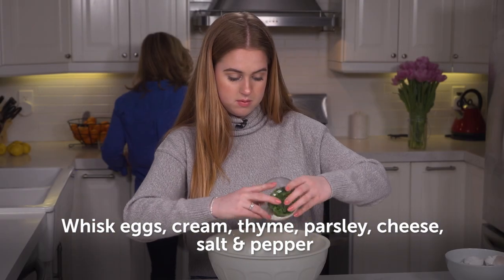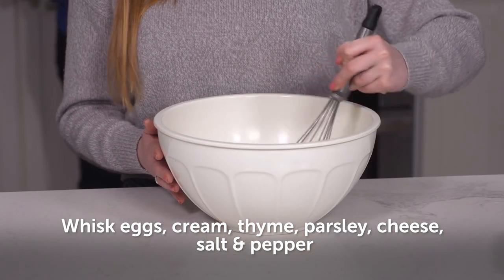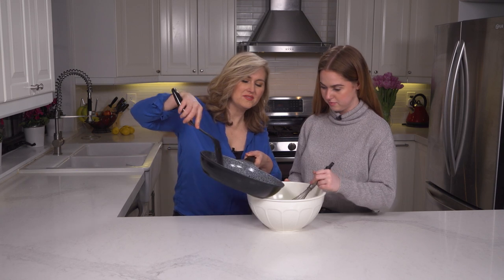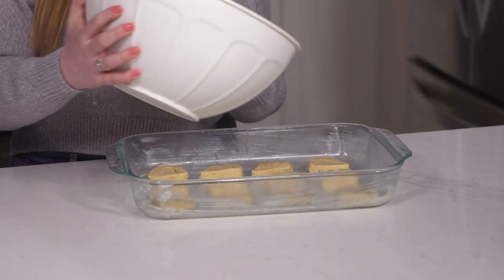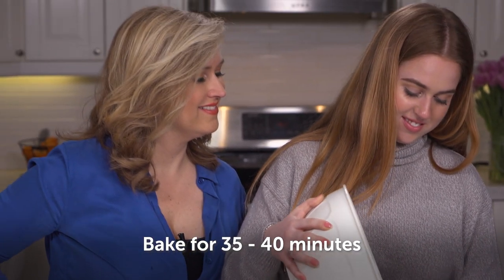Then add the remaining butter, leek, and garlic until softened, which should take about five minutes. I've whisked eggs, cream, thyme, parsley, cheese, and salt and pepper into a large bowl. Now we can add our leek and bacon mixture. This is poured over our crescent rolls.